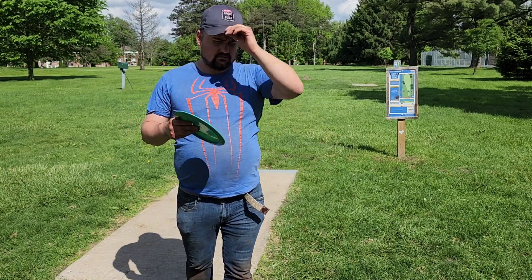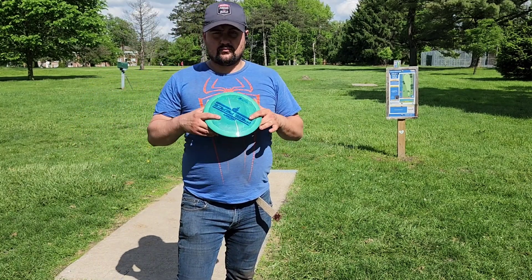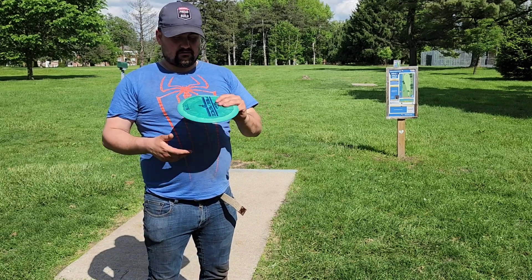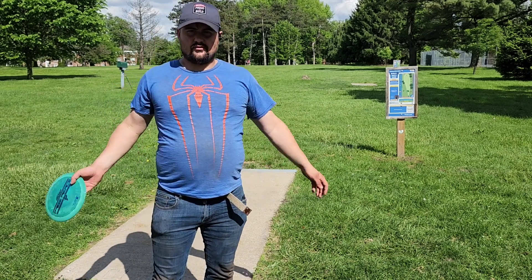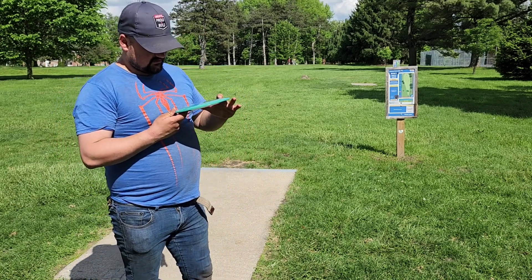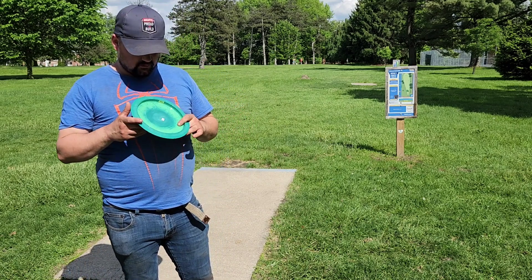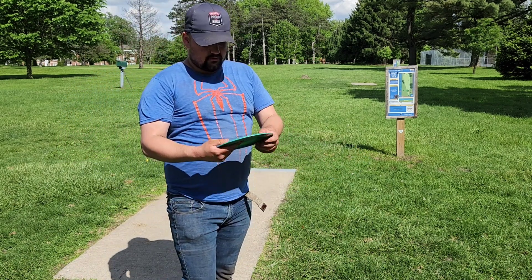Welcome to this video. We have a disc here — this is the Paige Pierce newer disc, it's a prototype. We're gonna throw it a few times and I'm gonna give a review on it. I won't throw it every hole, but most holes I throw it on will probably be from the longs since I'm playing the shorts. The numbers are 11, 5, negative 1, 2 — supposed to fly like a Grace. I have a Grace in my bag, so it should fly close to a disc I already have. As far as weight, it's a 167, so it's a little lighter.